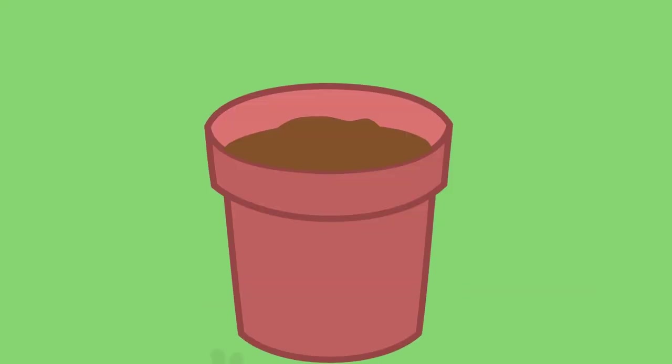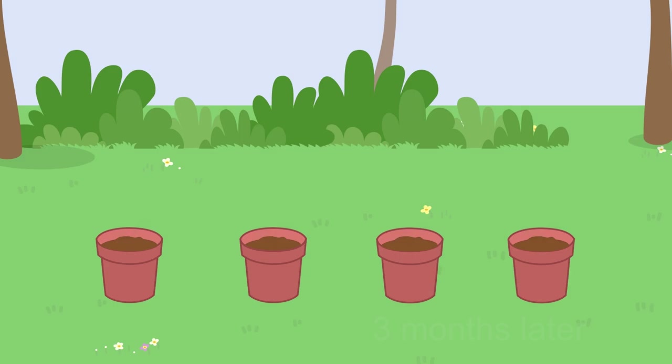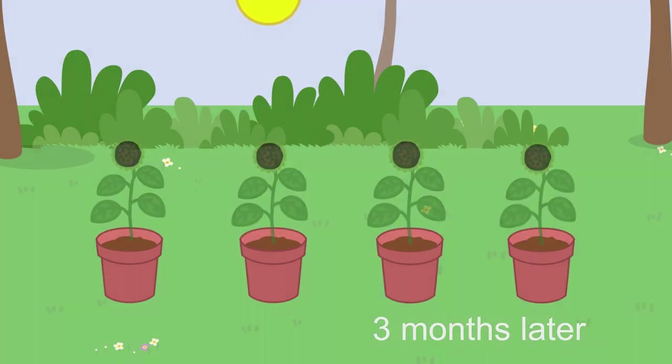And that's it. We just keep watering them, and your sunflowers will bloom again next season.